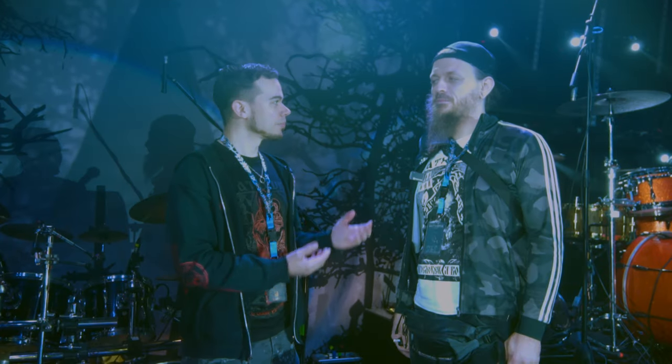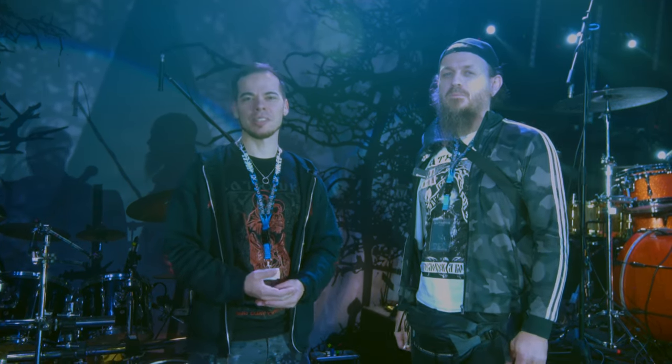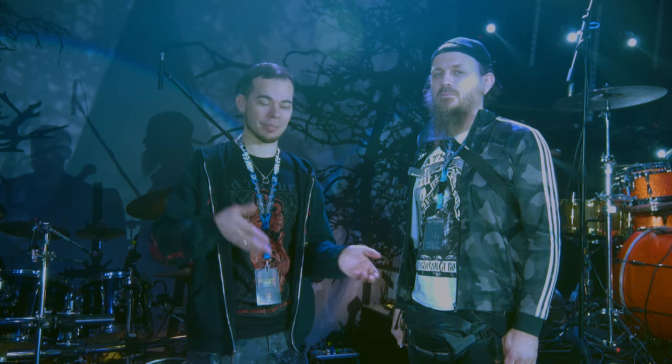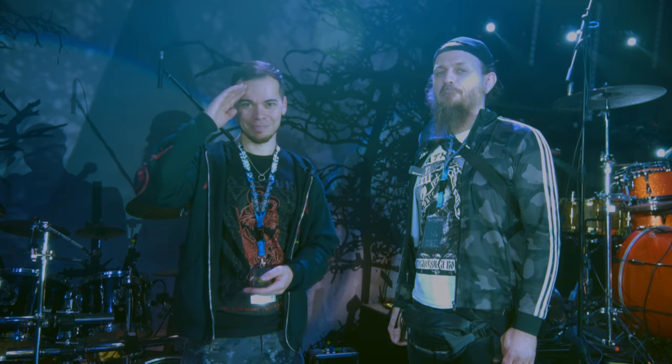Alright, thanks for explaining. Thank you so much for being here. Thanks for watching — I hope you got something out of it, maybe you learned something. If you have any questions, ask them in the comments and I'll see you in the next one. Bye guys!